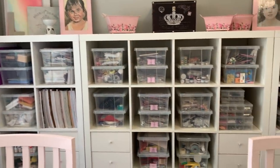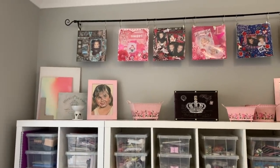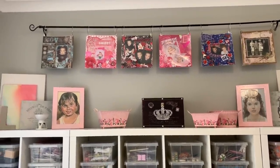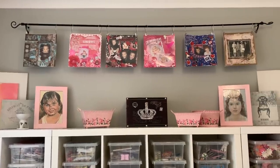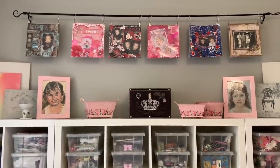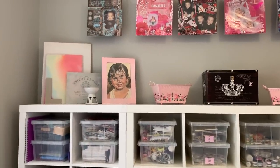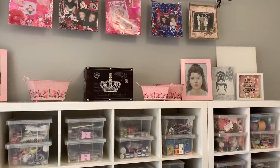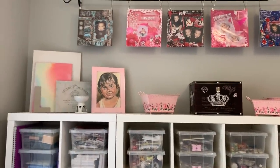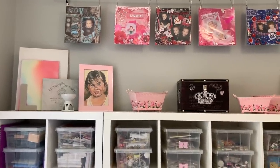This is my IKEA shelves with all my craft things. On top of the shelf I've got a curtain rod going across the top with some shower hooks, and I've just clipped a couple of my scrapbooking pages on there. I haven't done scrapbooking in years — probably five or six years ago. On the top there are two portraits my parents had done: one when I was about eight and one over at Manly when I was about 14 or 15.